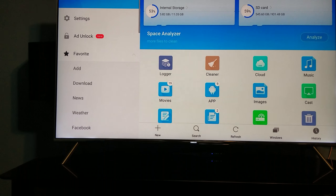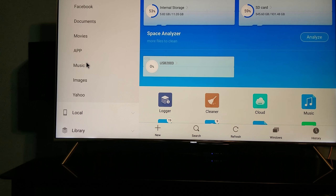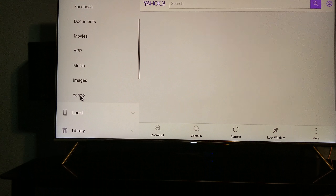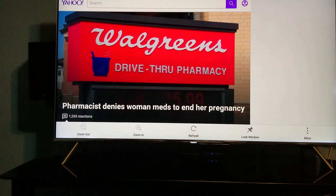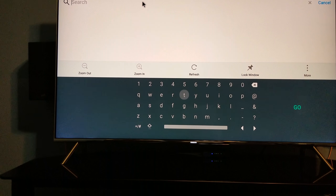Now in here you'll have a Yahoo search engine. Click on there and blow the screen up. It's also nice to have a keyboard. I've got a Logitech wireless keyboard — it's pretty cool. I got a dongle and I just plug it into the back of my Nvidia Shield and I can just type, really easy.